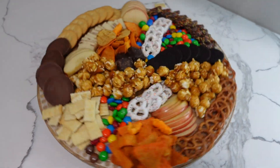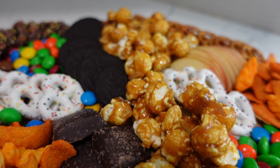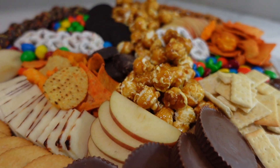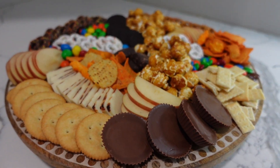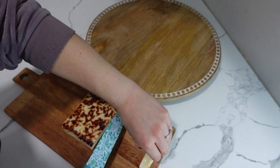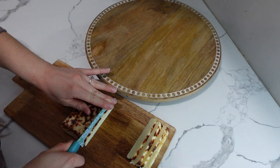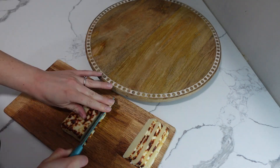This board has got you covered whether you have a sweet tooth or a savory one. I found this garlic bread cheese at Trader Joe's and I thought it would be perfect for this board. It reminds me more of a snack than a fancy cheese. It's a soft cheese and I thought it would go great with all of the other snacks on the board.